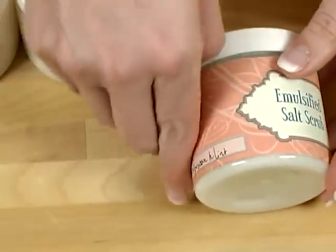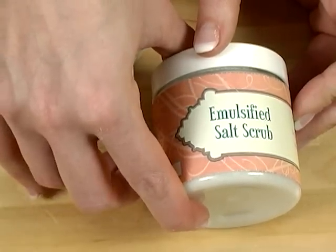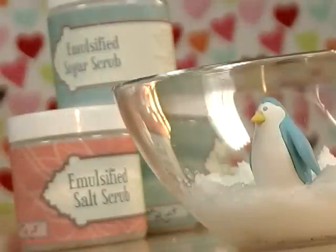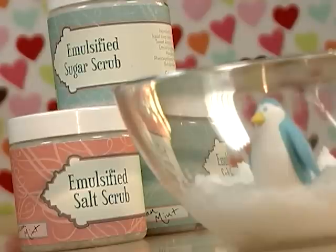Doesn't that look great? They look professional, they're properly labeled, and they have full ingredients listed. Thanks so much for joining me on this special edition episode of Soap Queen TV. Remember, making your own emulsified scrubs is really easy and you can always sub out any of the oils that you want. Until next time, happy soaping!